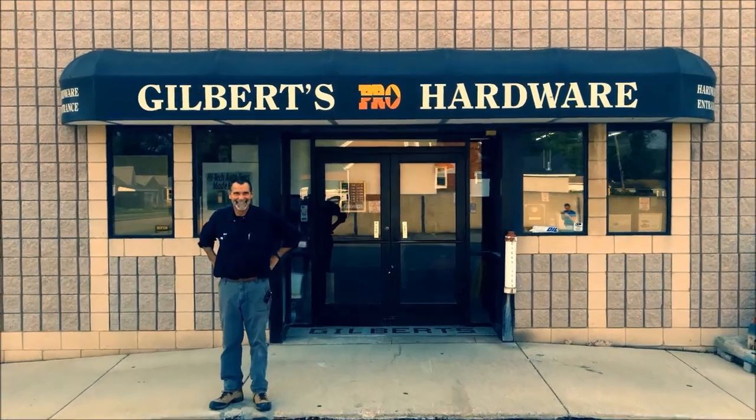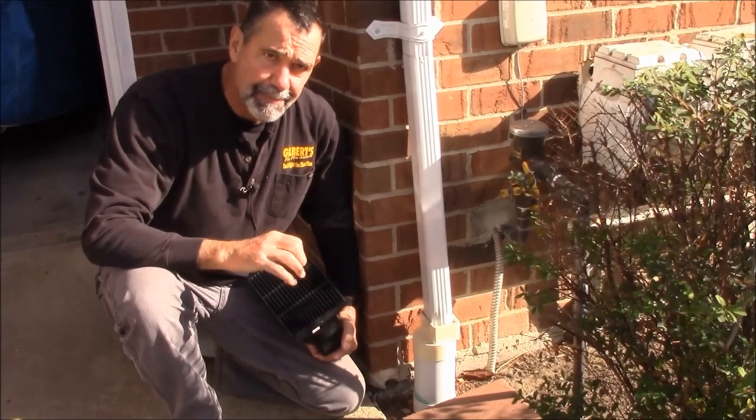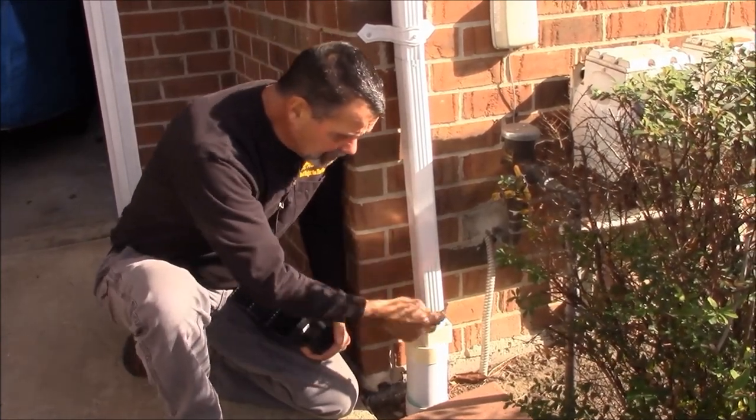Hi, Blair Gilbert here from MrHardware.com and Gilbert's Pro Hardware in St. Clair Shores. Underground downspout — a common failure is lack of a strainer where the downspout goes underground.